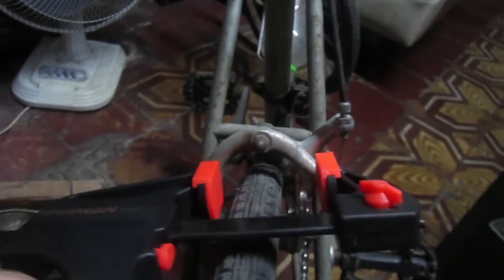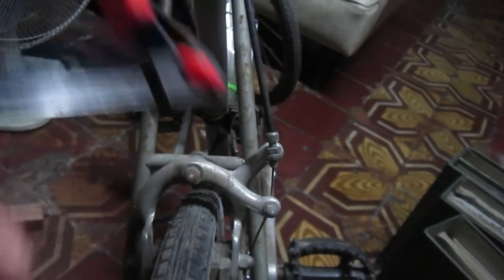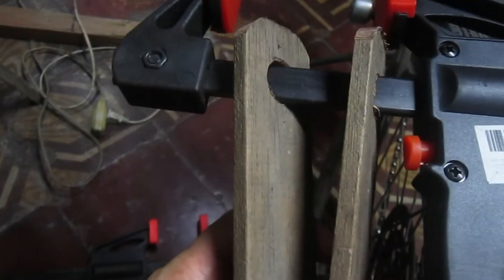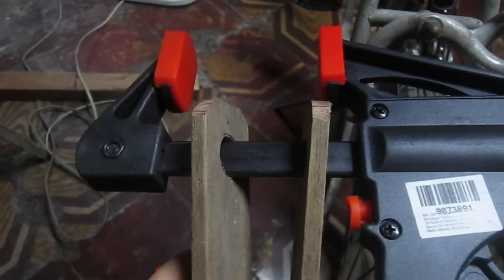You can adjust this to make the distance in the manner you want. The problem with this is that while you're adjusting the cable, this usually falls down — it falls on the floor. So to keep it in place, you need to place two wooden parts: drill holes and then insert it in your clamp in this manner.